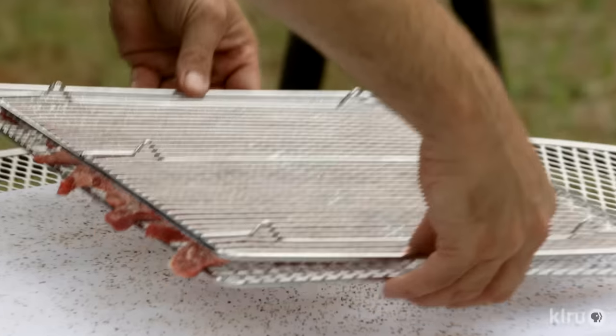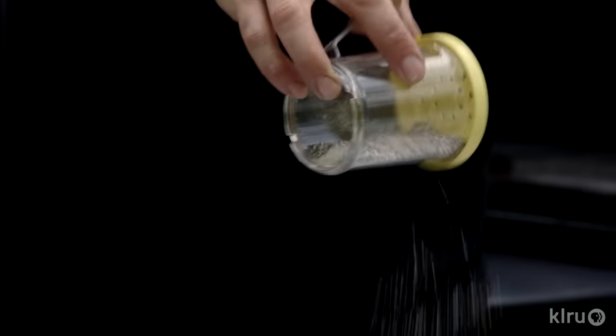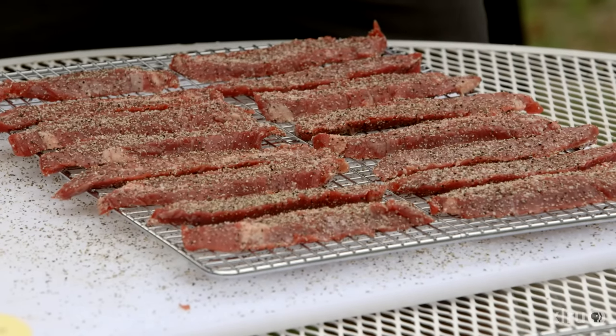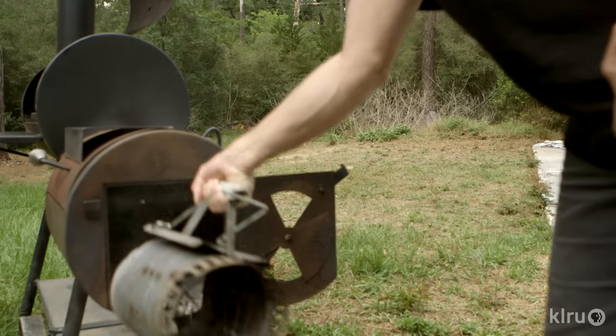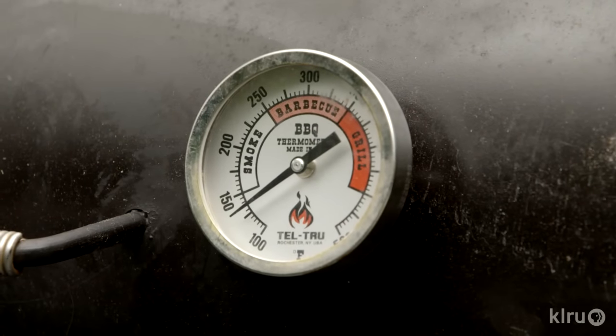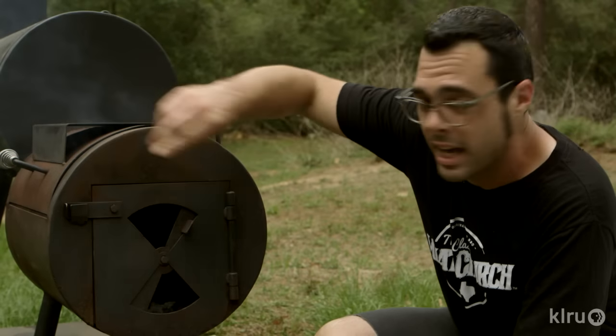Then we're going to use the second cooling rack to flip the meat around and season the other side. In the meantime, going to let the meat sit out and warm up to room temperature while we start the fire. We're cold smoking, so we're going to keep everything under 150 degrees.